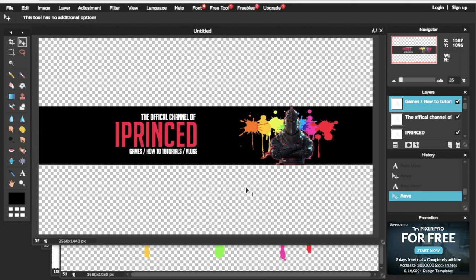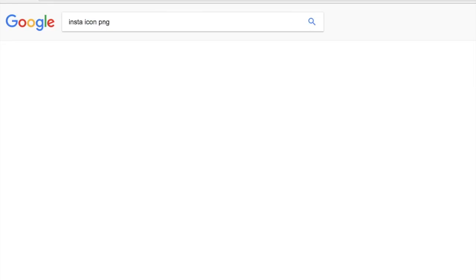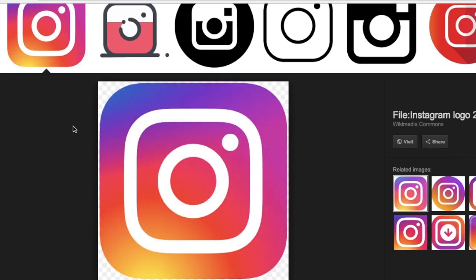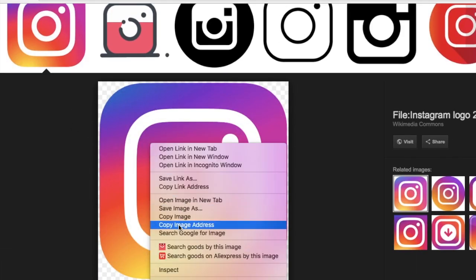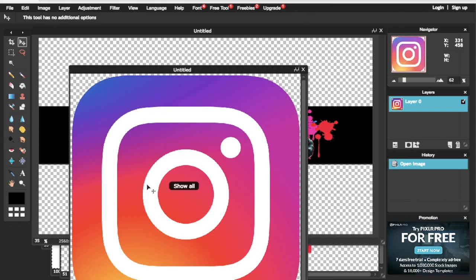If you want to add an Instagram icon, just type it into Google, click the image, right click and copy the image address. Then go back to Pixlr, click on File, Open Image URL, and open the image.